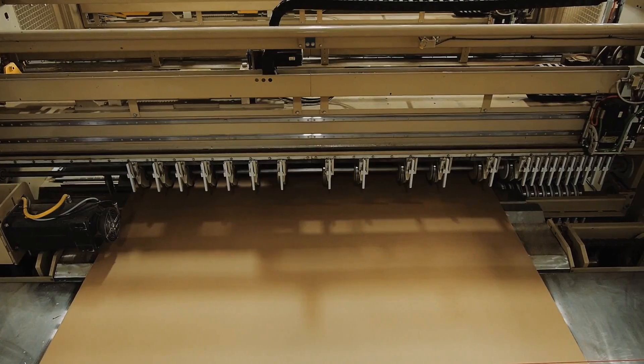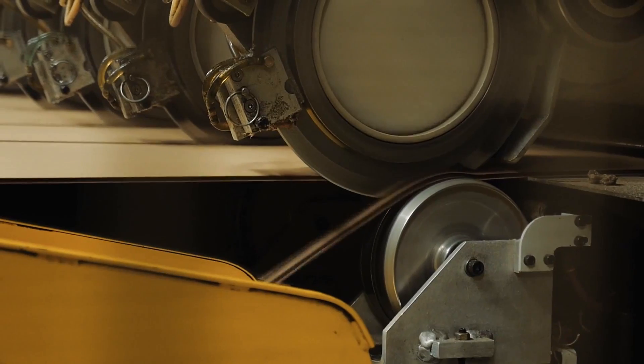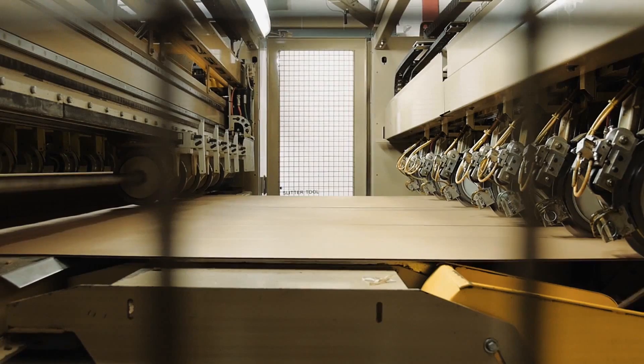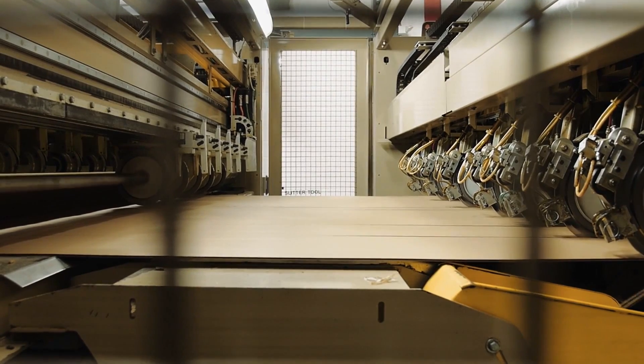When it is time to change orders, the shear severs the board to create a small gap to allow the slitter scorer sections to either drop in or rise from the board path, so the board can align between the top and bottom shafts that the scoring and slitting heads are mounted on.